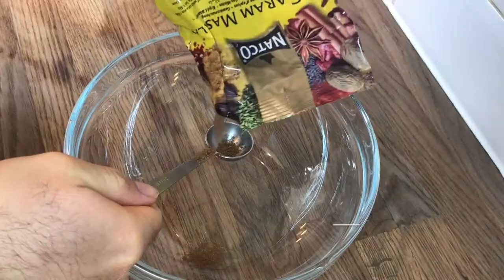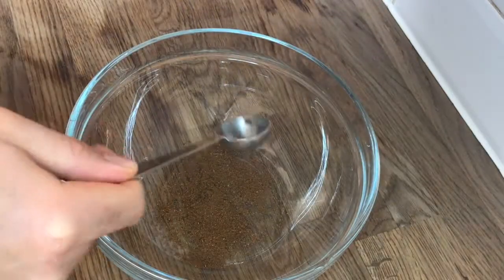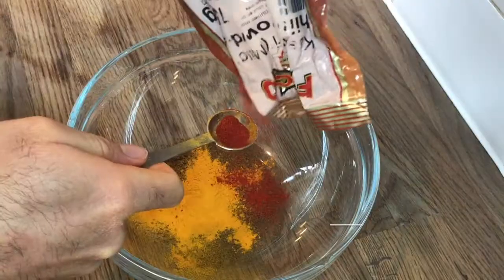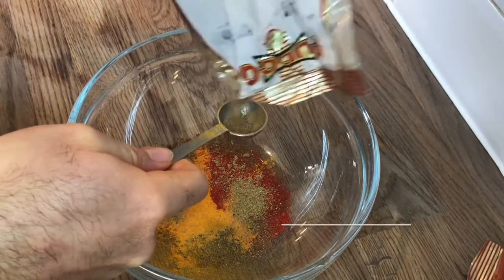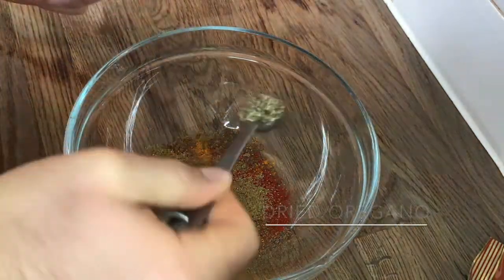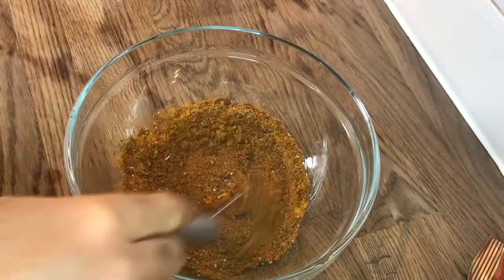Start off by adding four teaspoons of garam masala into a bowl, along with two teaspoons of turmeric powder, one teaspoon of chili powder, two teaspoons of coriander powder, two teaspoons of cumin powder, and one teaspoon of dried oregano. Whisk it all together and set aside for later.